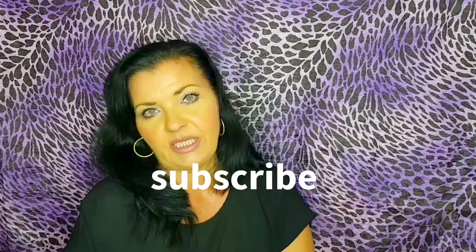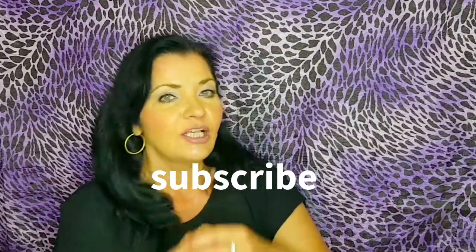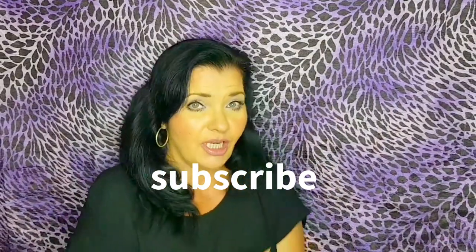Let me say quickly, because I always forget — please like and subscribe if you like the content. It's just an exchange of positive energy and it's for free.